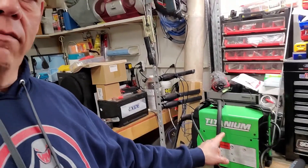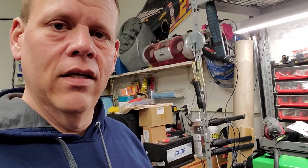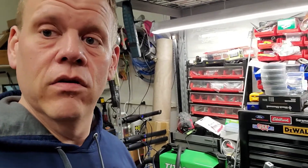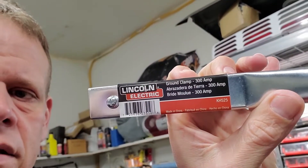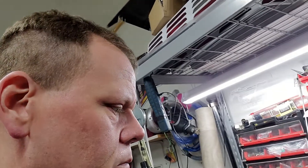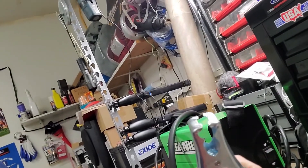I got me one of these little Titanium 125 amp DC MIG from Harbor Freight. Actually, my wife bought it for me. I've heard that the best thing you can do to make these work even better is to replace that clamp. I am going to be installing a Lincoln clamp, which is much higher quality — it is rated at 300 amps.